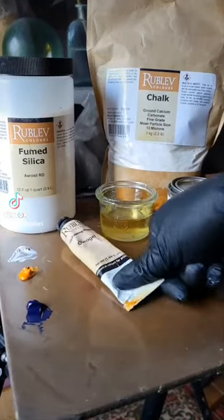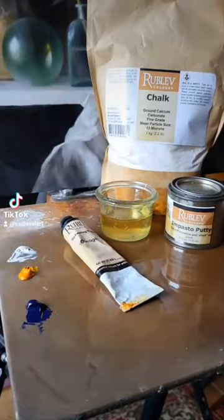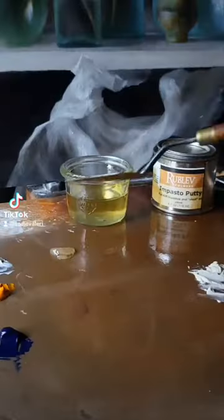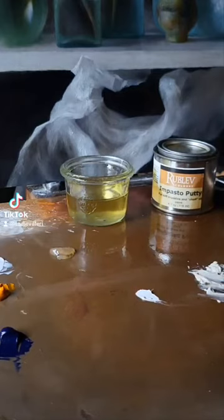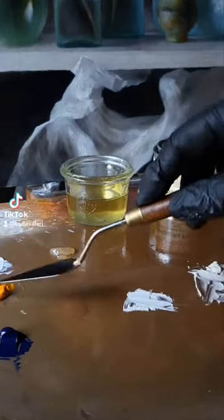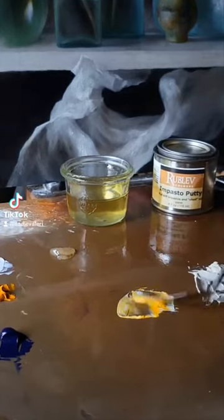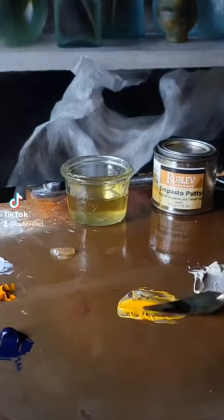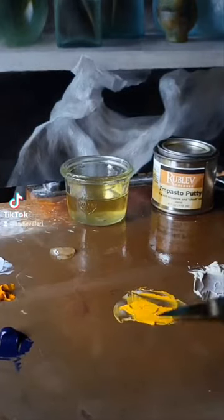I showed you already how to mix chalk and fume silica into your paint. These two mediums are already linseed oil mixed with chalk on the right — the impasto putty — and fume silica mixed with linseed on the left, which is called oleo gel. Those are both from Natural Pigments. I'm going to show you how each of these mediums mix into the paint to get the same effects that I got when I mixed in the dry media.